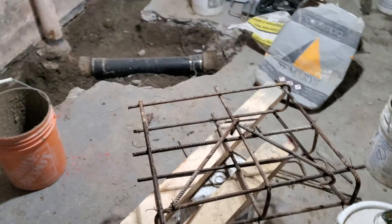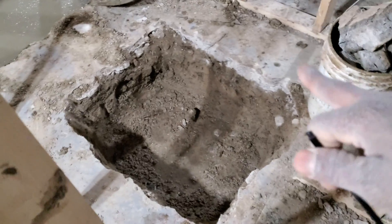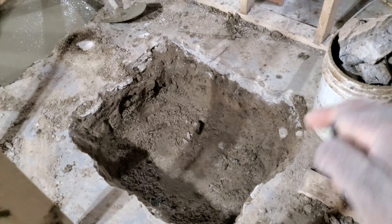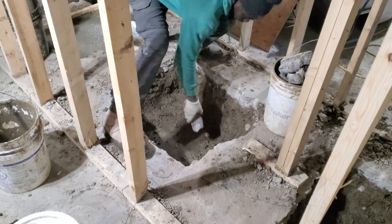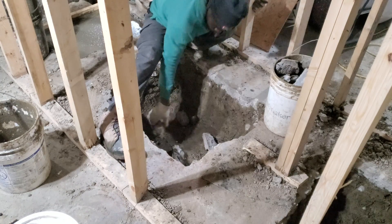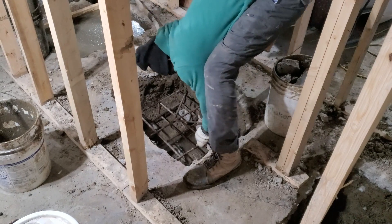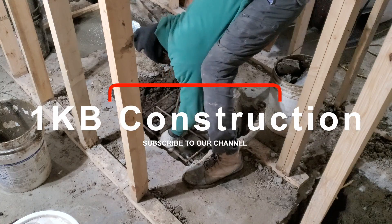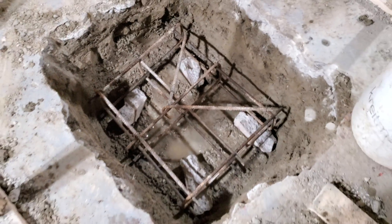Make sure our footing is solid and ready for the posts. This is my cage for my footing — now we're gonna install it. I'm putting it inside my footing here, which is three feet by three feet by 16 inches deep. It's a double cage and it's ready to install. Always put a piece of stone down first — you don't want your cage resting right under the dirt. Now we have it installed and we're ready for concrete.